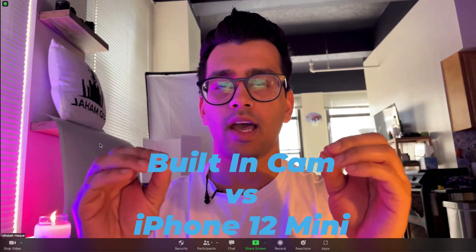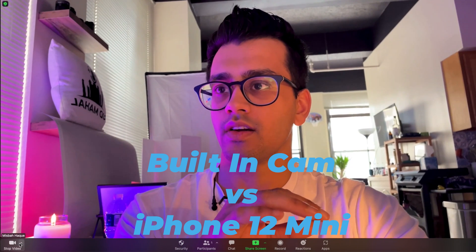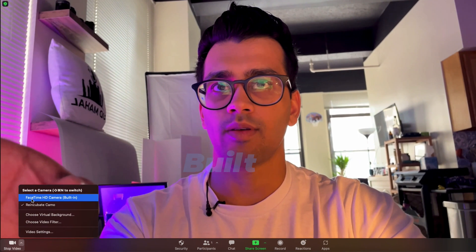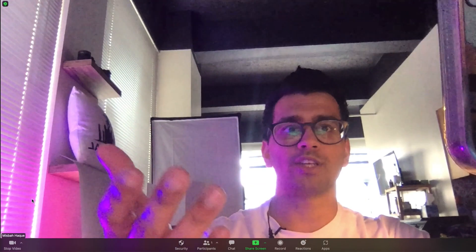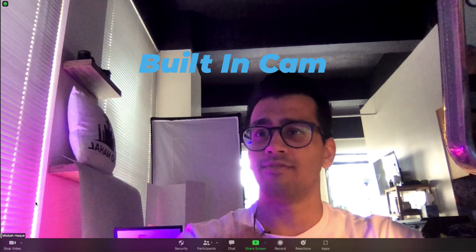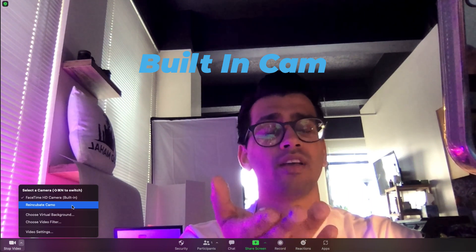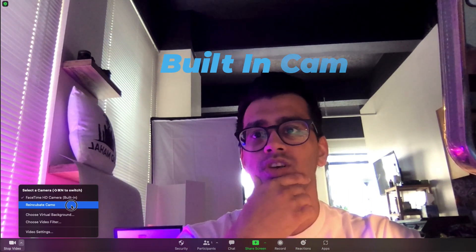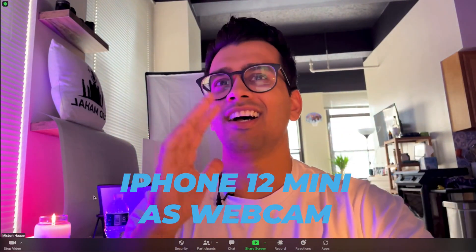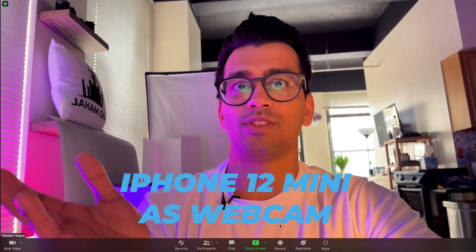This is the Zoom app opened up — my iPhone is currently connected to the computer. I'm going to show you both versions. You get the high quality look from the iPhone. If I switch to the FaceTime camera, it's going to switch to my computer camera — oh man, that is so grainy, it's not very high quality. And as you can see, just by switching over to reincubate Camo — I have an iPhone 12 mini — there's all sorts of light adjustments and color correction that it automatically does for you, which is really nice.